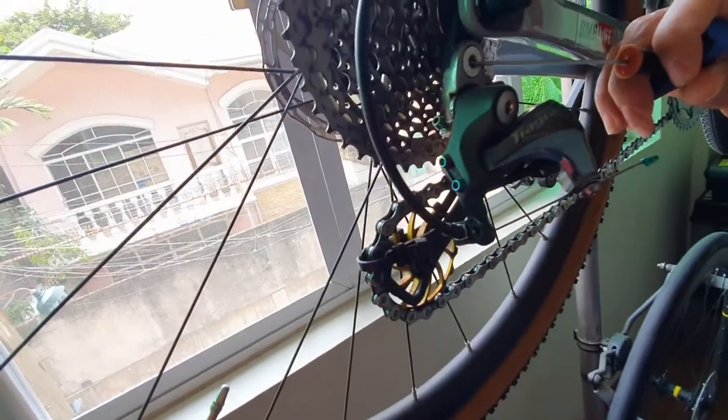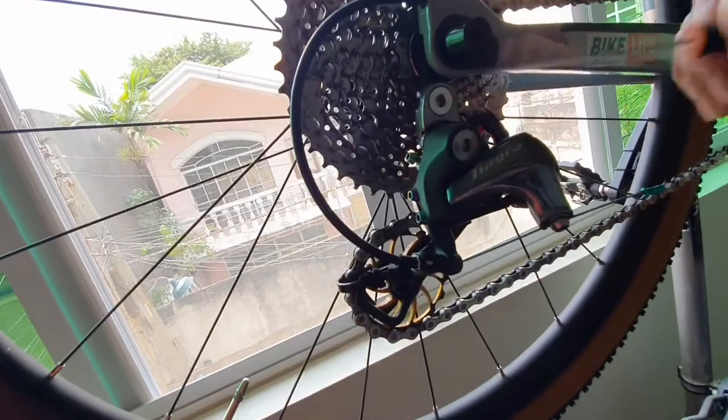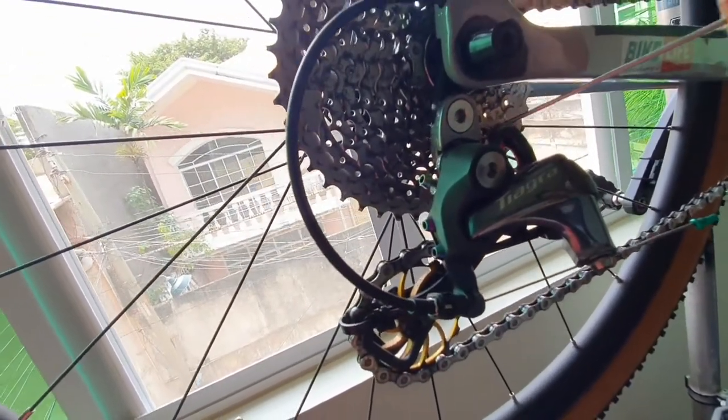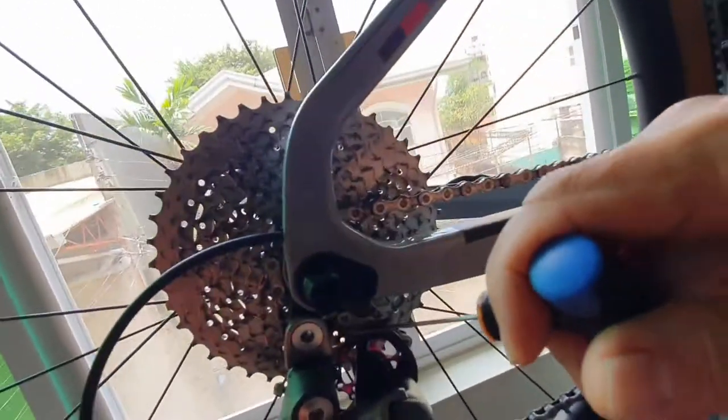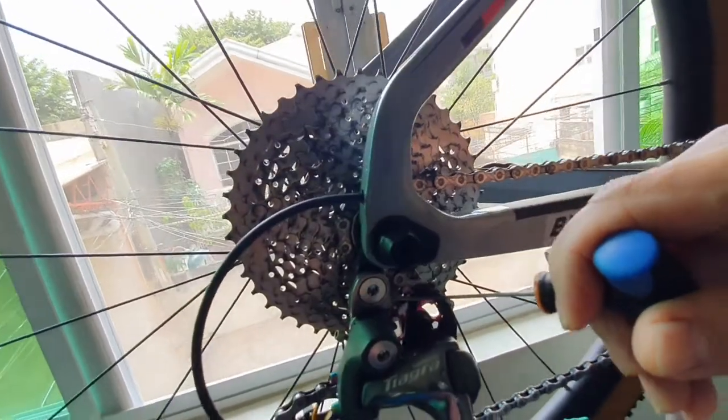With the gravel bike I used an extender. Again, no problem with shifting. I also changed the jockey wheels on top to 11-tooth. So yeah, if you want to try it and save a lot of money, I guarantee you — it shifts like a dream. No problem. Thank you for watching.